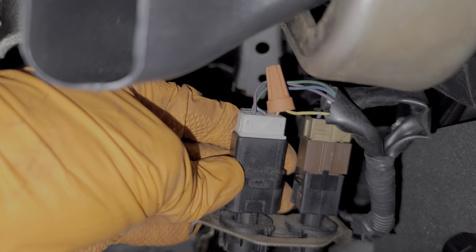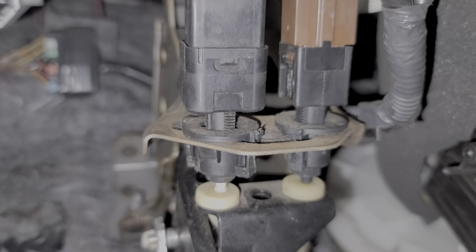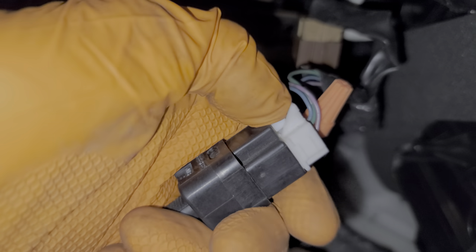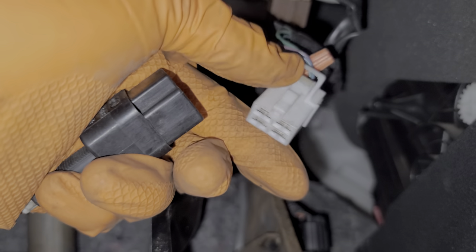You grab the switch, rotate it counterclockwise about 45 degrees, and it comes right out. Before you remove this, take special note of the clearance between the grommet and the switch itself, because when you install your new switch you'll want to mimic that distance. To disconnect it from the electrical circuit, push on this little tab right here and the plug will come right out. Inspect the plug and make sure that it's clean, free of corrosion, and not burnt out.